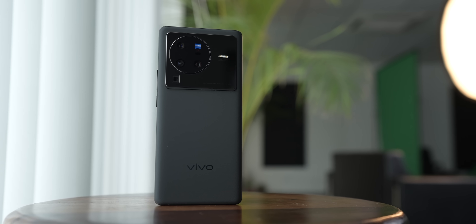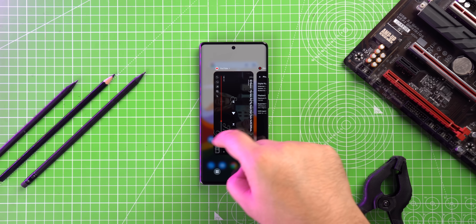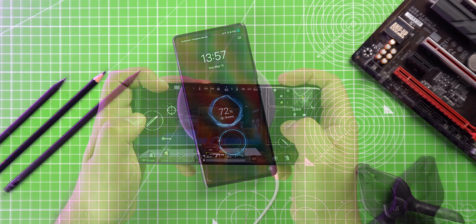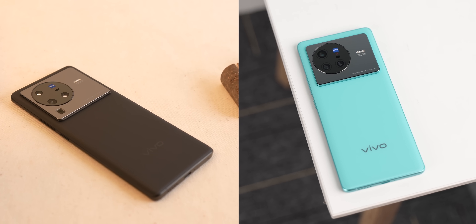To conclude, the Vivo X80 Pro is a proper flagship phone and a camera beast. It's packed with some of the coolest camera tech in smartphones, and the rest of the phone also has proper flagship features with no cost-cutting. These are definitely exciting new smartphones. The price of the X80 Pro and X80 will be pinned in the comments, so let us know your thoughts on these new Vivo flagships and their camera features.